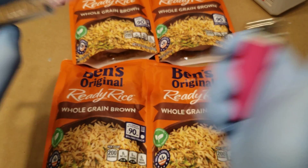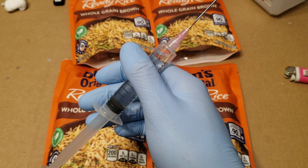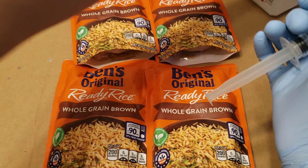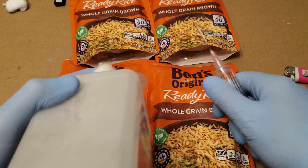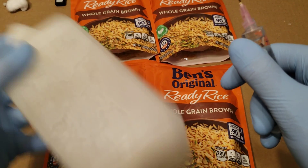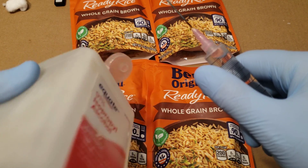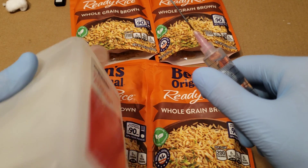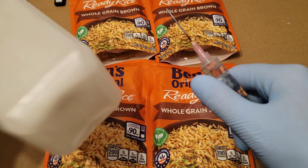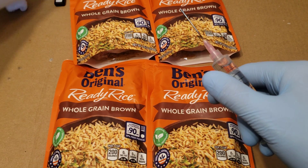That looks good enough. I always like to clean off the tip because every now and then you can get soot that builds up on the tip. Not on this one, because I've already pre-wiped it — this is the second pre-sterilization I've done of this needle. But usually on the first one you'll get a lot of soot on it, and that's nasty, so we clean it.